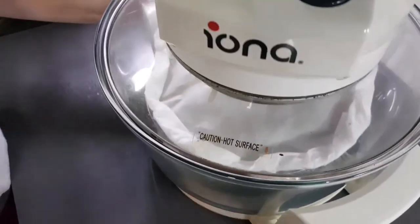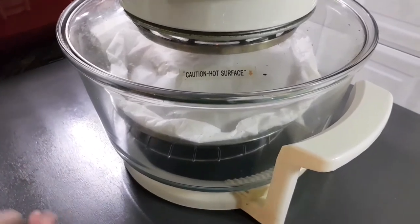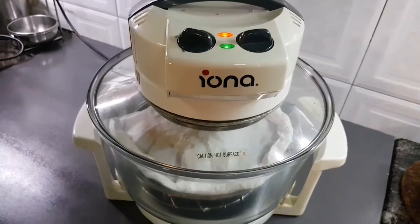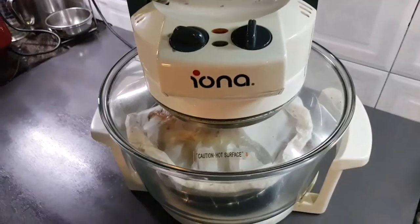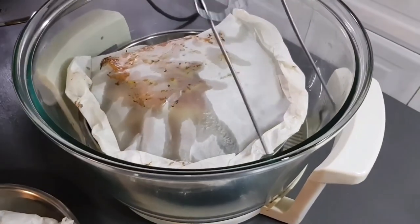This appliance is called a turbo boiler — it looks like an oven. I've put the parcel inside for baking.